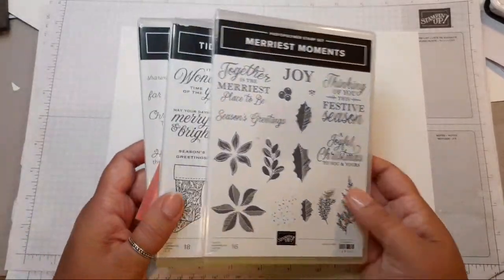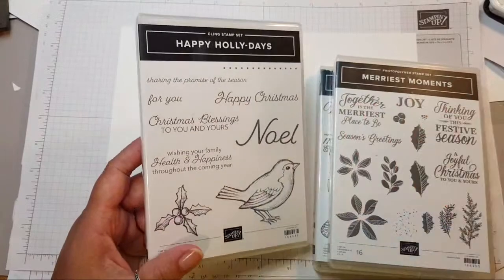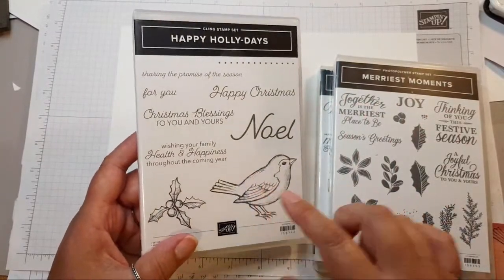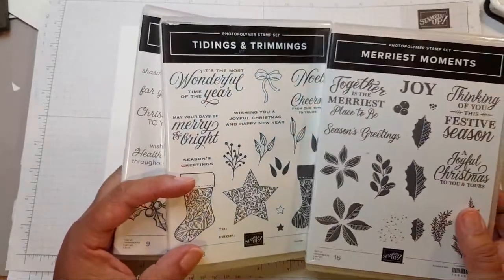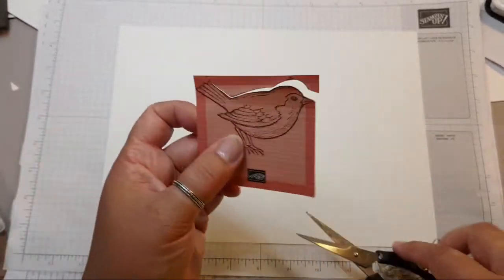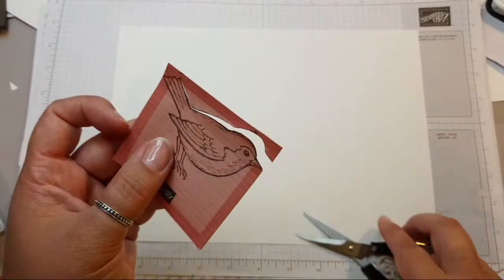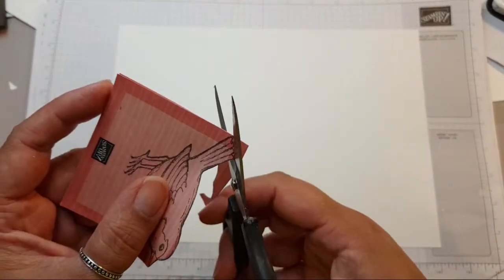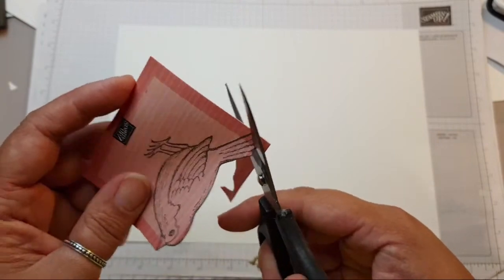Let me just show you the stamp sets. The plan is to use Happy Holidays with the robin again, which I used last week, Tidings and Trimmings, and Merriest Moments. I've grabbed these off the shelf — who knows if I'll use some or any. I've gone ahead and stamped the bird onto about four sheets of post-it note and cut them out to use as a mask.